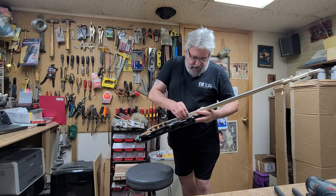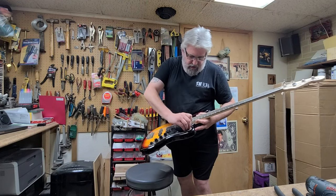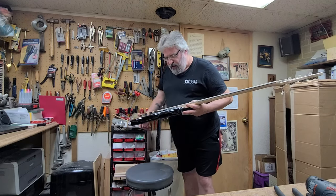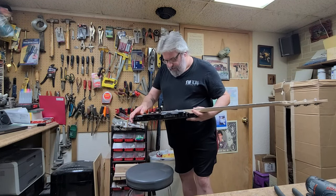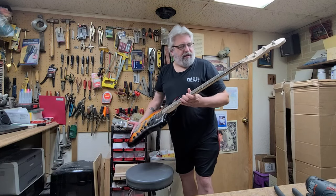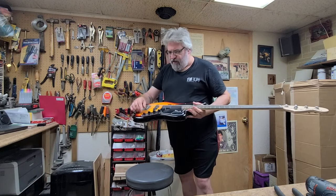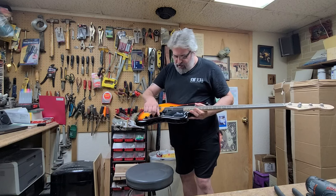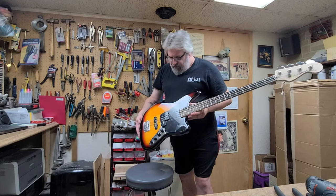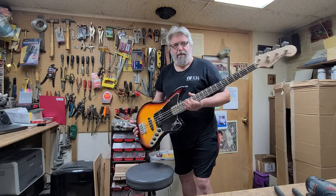This plastic looks like it's going to be fun to get off — oh I started peeling. I'll peel the rest of that off later. So this is a Jaguar Bass by Squier with an active pickup system inside of it — probably an active EQ, not a pickup. So we'll find out what's going on with this thing, fix it, and flip it.